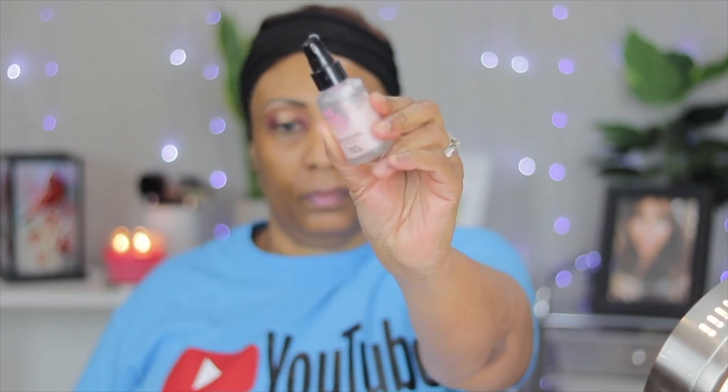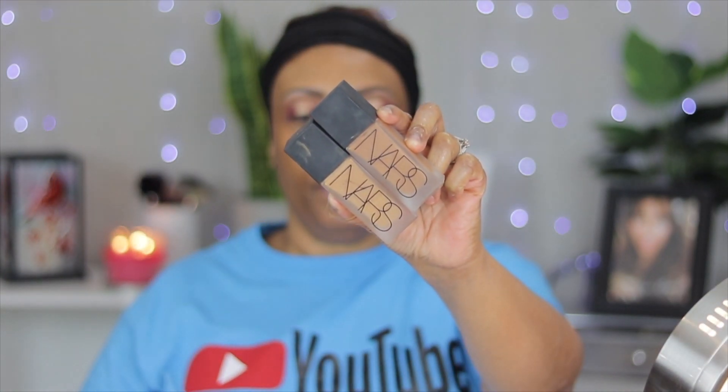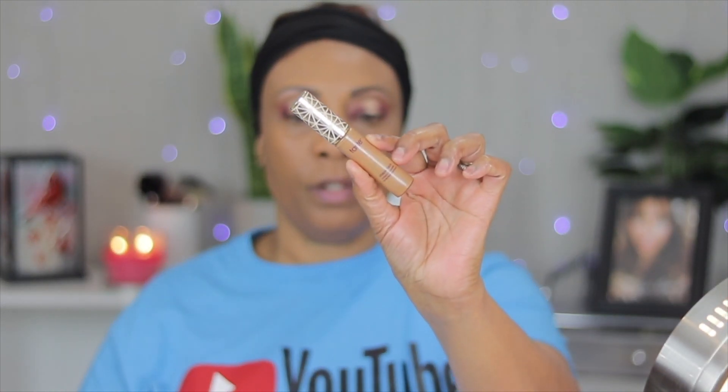For the primer I'm gonna use the No Pore Blur primer. For foundation I'm gonna use NARS in colors 3N5 and 5N5 — what I like to do is just mix them up on the back of my hand to get my true color. I'm just using my flat foundation brush and blending all of this out.